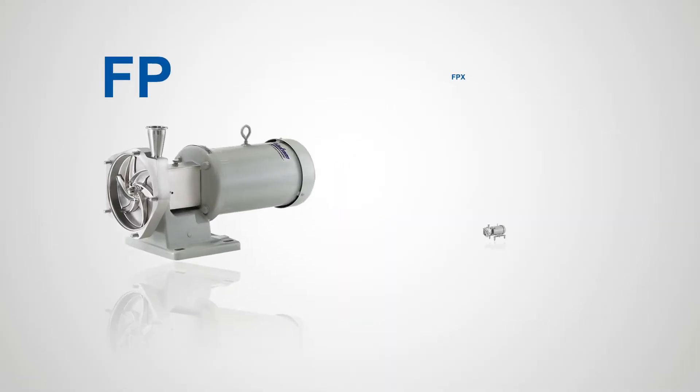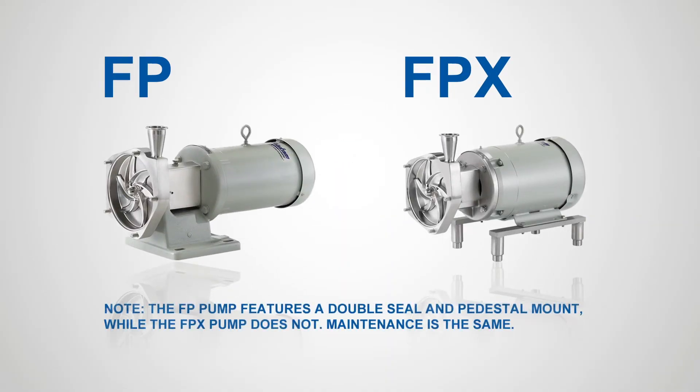The FP pump features a double seal and pedestal mount, while the FPX pump does not. The maintenance is the same.